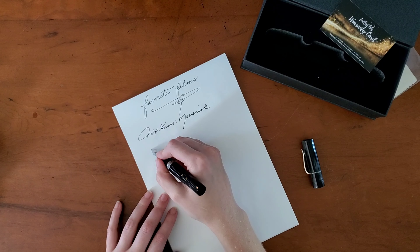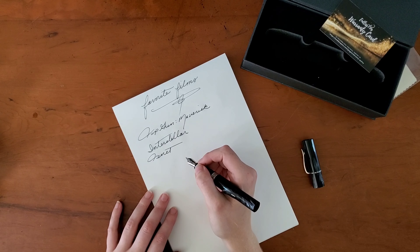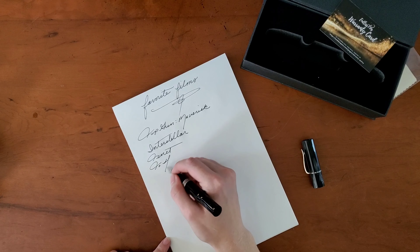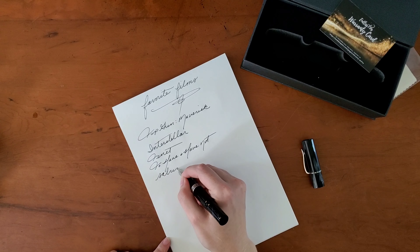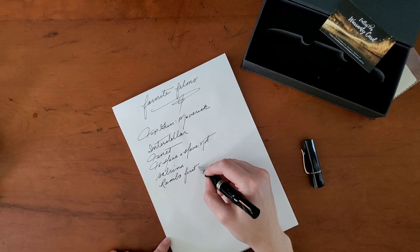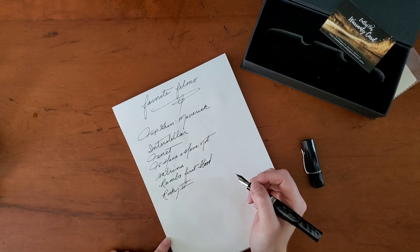Other favorite films — Tenet might be my favorite Christopher Nolan film. It's really difficult; whatever his new film is tends to be my favorite, but Tenet resonated with me in a way I just absolutely loved. Old Hollywood, kicking it back a little bit — To Have and Have Not, Sabrina with Audrey Hepburn of course. Rambo: First Blood. Rocky — I like all of the Rockies for the most part, but Rocky IV is my favorite to rewatch. It's quite fun.